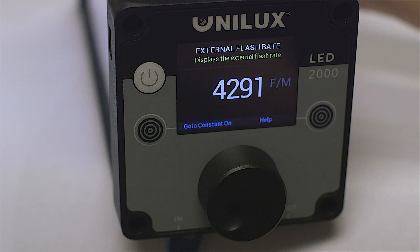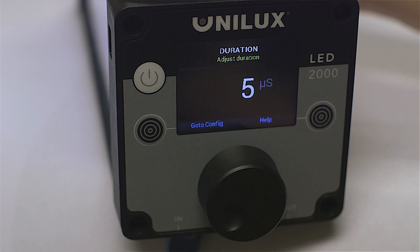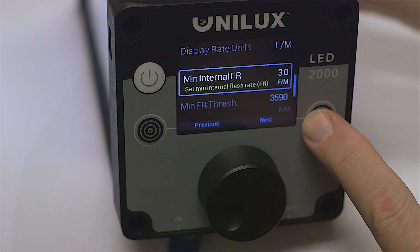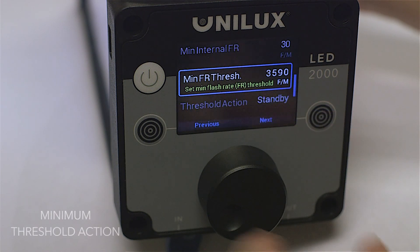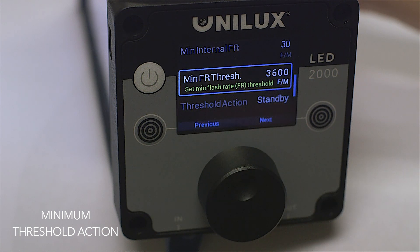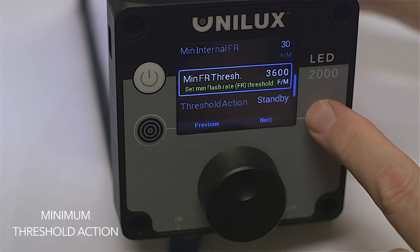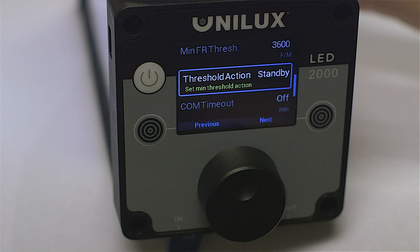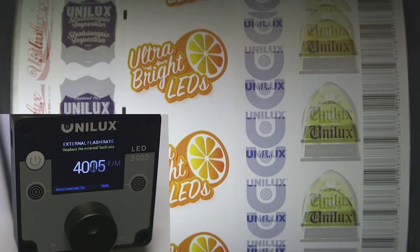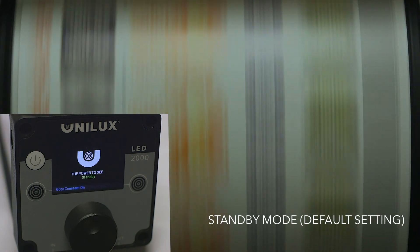The Smart Assist external trigger feature also contains parameters that allow you to adjust the behavior of the strobe in certain scenarios. For example, you can establish a minimum flash rate threshold below which the strobe's behavior will change. Here is an example where, when the flash rate drops below 3600 flashes per minute, the strobe will convert to standby mode with the light off.